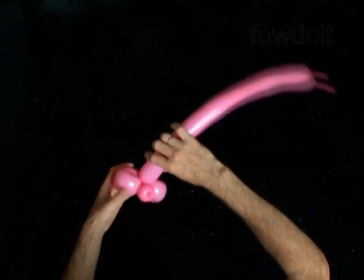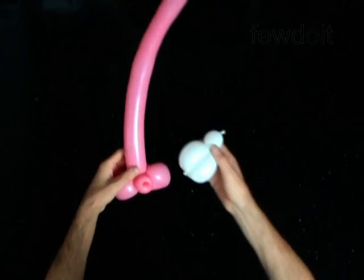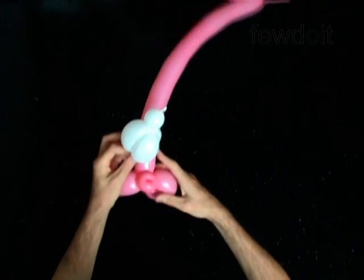Now we have to attach the eye bubbles. Loop the nozzle of the white balloon between the cheek bubbles of the pink balloon.